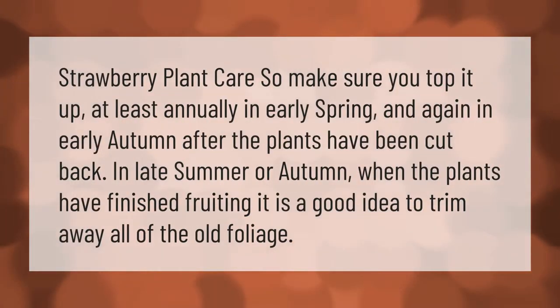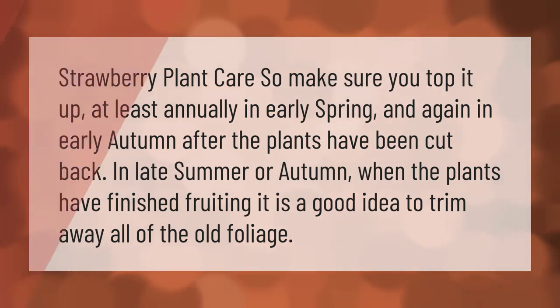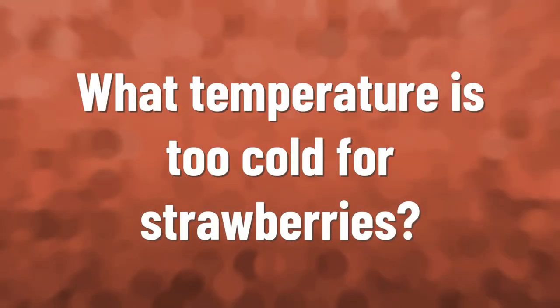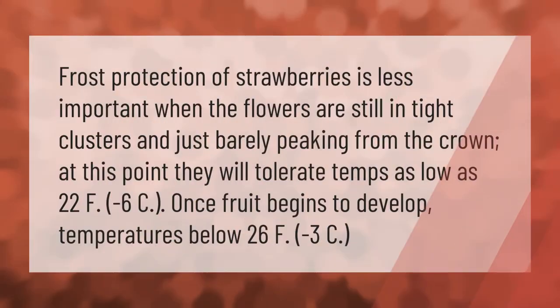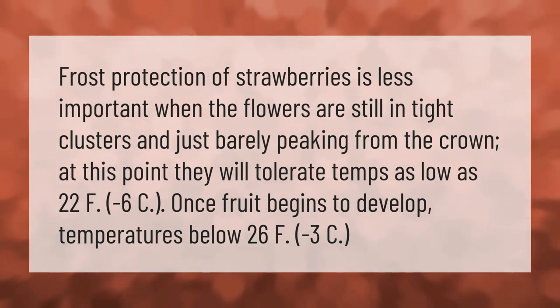For strawberry plant care, make sure you top up the soil at least annually in early spring and again in early autumn after the plants have been cut back. In late summer or autumn when the plants have finished fruiting, it is a good idea to trim away all of the old foliage.